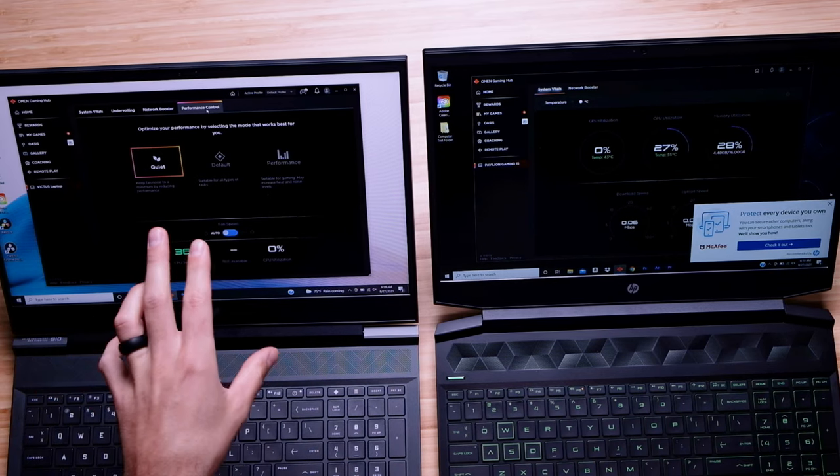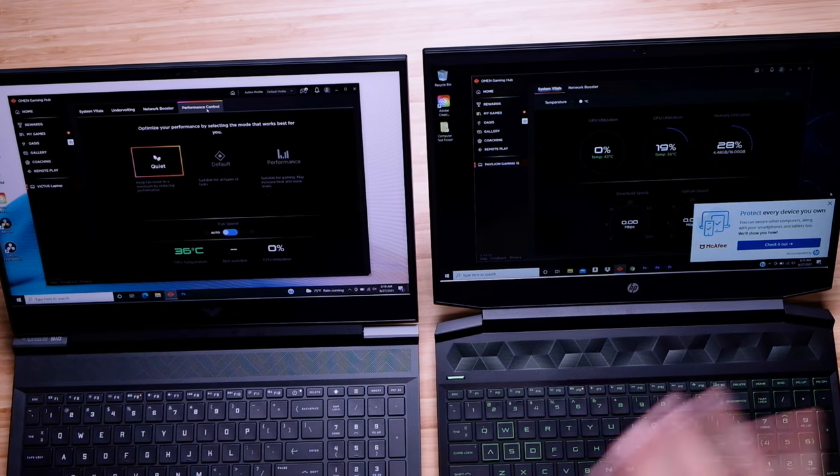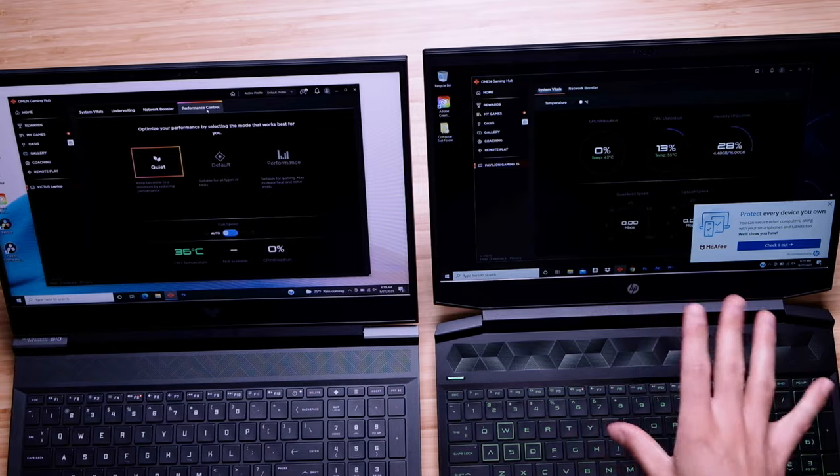One thing I find notable: I have full performance control settings on the HP Victus, where I do not have it on the HP Pavilion gaming laptop. If you own the HP Pavilion and have been able to get access to all the performance controls, let me know. But if you haven't, comment below — because I feel like that's a big win for the HP Victus, being able to control the fan modes gives you access to better battery life, better cooling, and better performance when you need it.